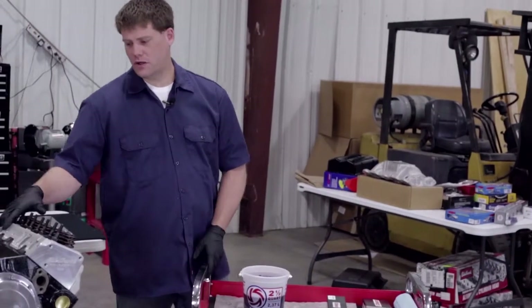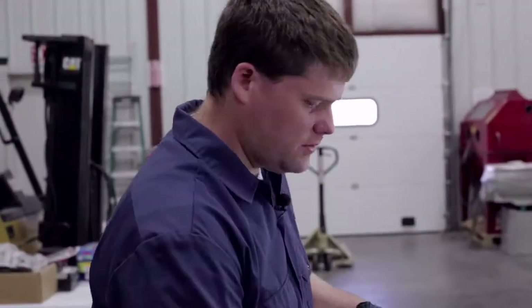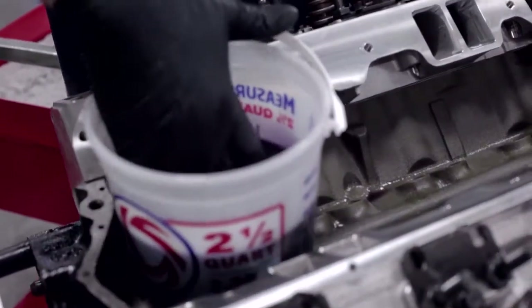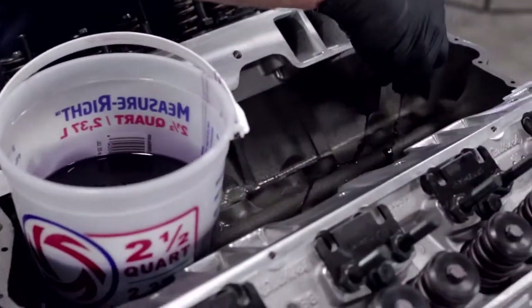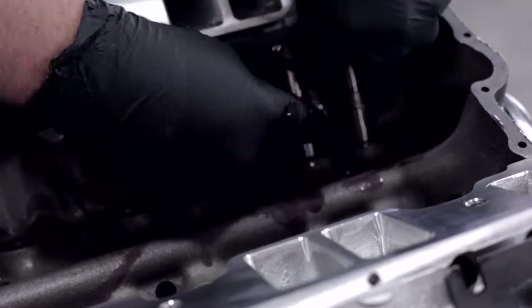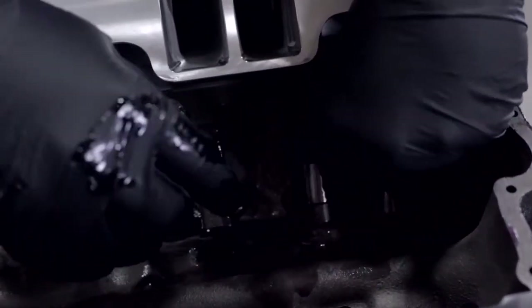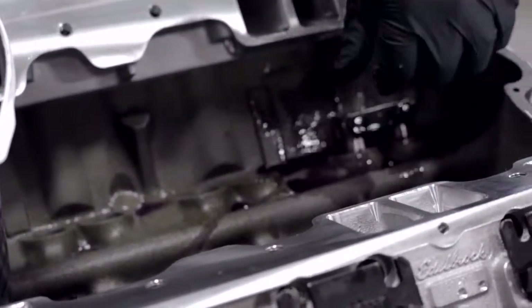The actual installation of the lifters is pretty straightforward. We did want to show you that we do pre-soak all of our lifters before we put them in the engine — it's just a good preventative measure. Let's get in closer and we'll show you how these actually install on our block, then we'll do our pushrods and our rocker arms. You'll see that they have a connecting arm between the lifters — that goes to the inside of the engine, away from the block. Everything's really well lubricated, so just let them slide into place and touch them to make sure they're properly seated on the bottom.